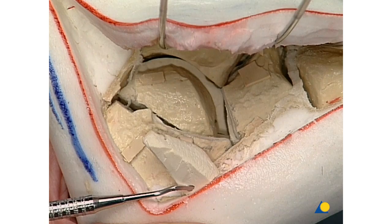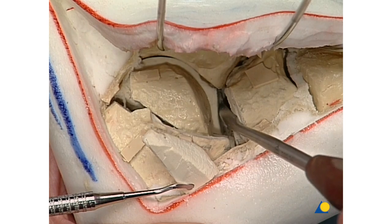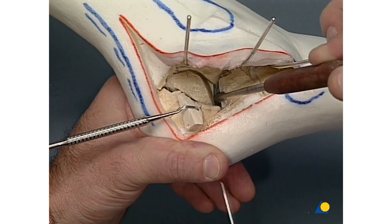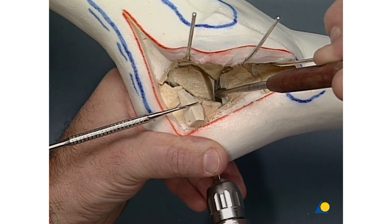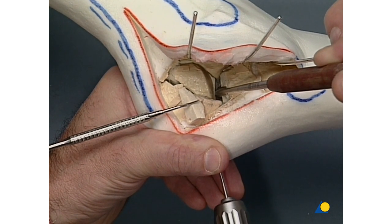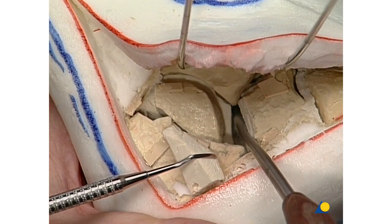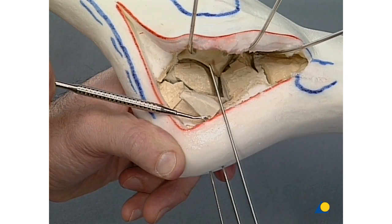We begin with the reduction of the posterior portion of the joint from medial to lateral. The medial fragment is reduced onto the articular surface of the talus and temporarily fixed to the talus with two 1.6-millimeter K-wires. By removing the periosteal elevator, we make sure that the K-wires have a good hold in the body of the talus.